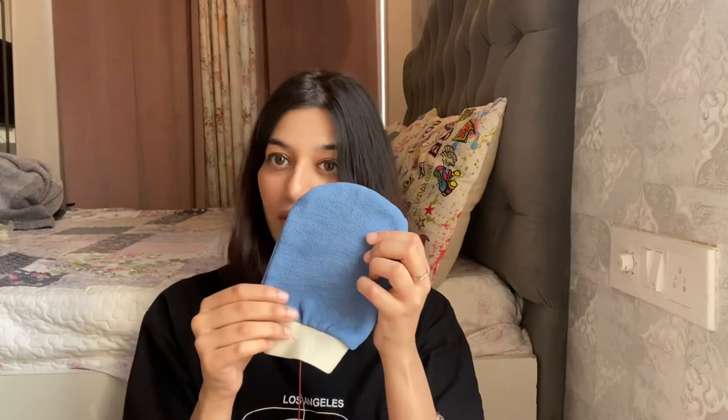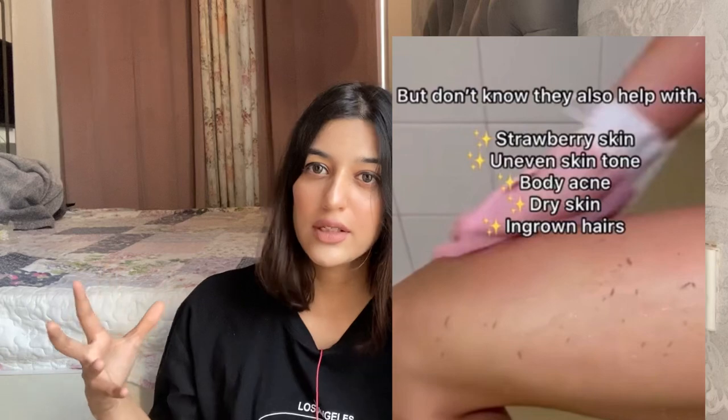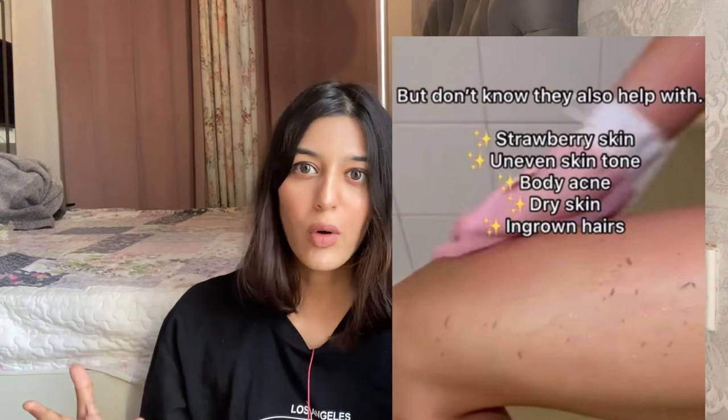So starting with the product — this is it. You must have seen this body scrub on Instagram lately, with videos showing people taking massive amounts of dead skin and dirt out from their bodies. I've been into skincare for a long time and I've never seen something like this. I already exfoliate through other body scrubs — like salt scrubs or sugar scrubs — but I've never used something like this ever in my life.